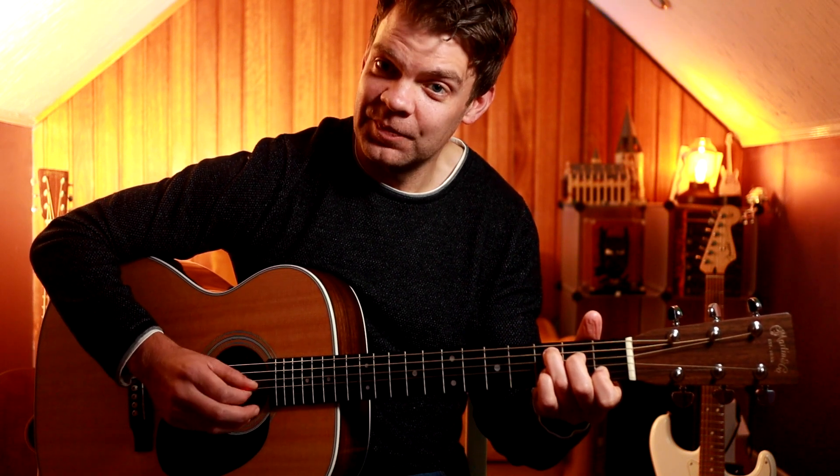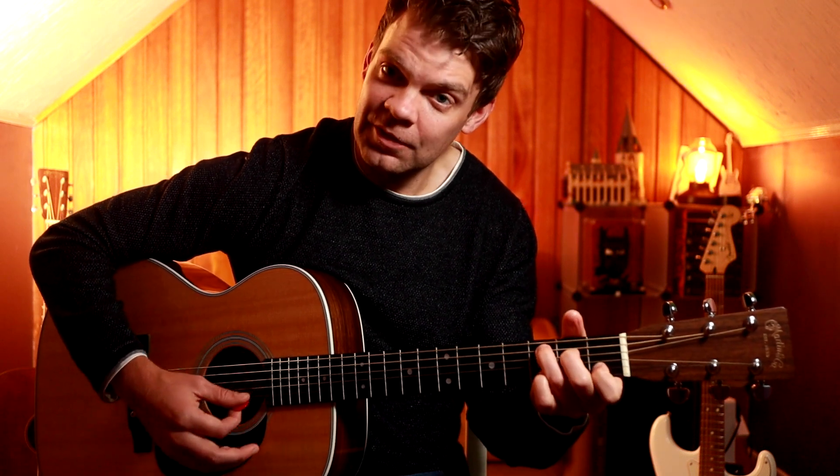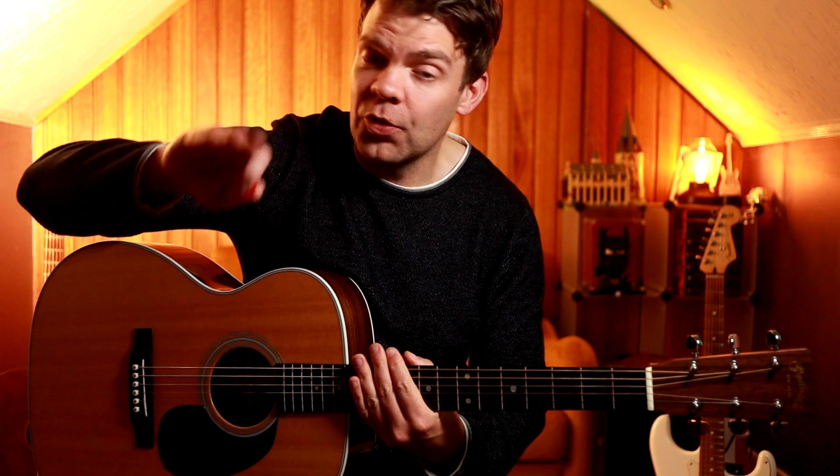Then we finish it off with C again, then get G, D, and the C, then into the G — three, zero, and the D — then strumming the C. A good thing to mention here is you don't want to be too loud. You want to be a little bit quieter. It's like a lullaby, so we want to be nice and gentle with the strings.